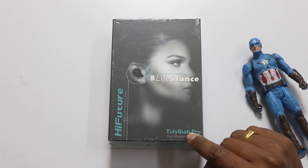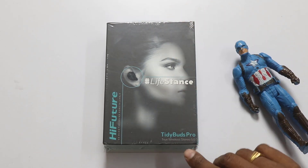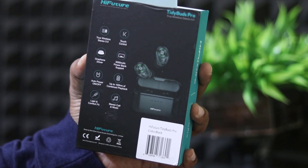We are going to talk about what makes it different. Here we are going to talk about it with True Wireless Stereo 5.0, and we are going to launch a new bag. We are going to talk about the details.